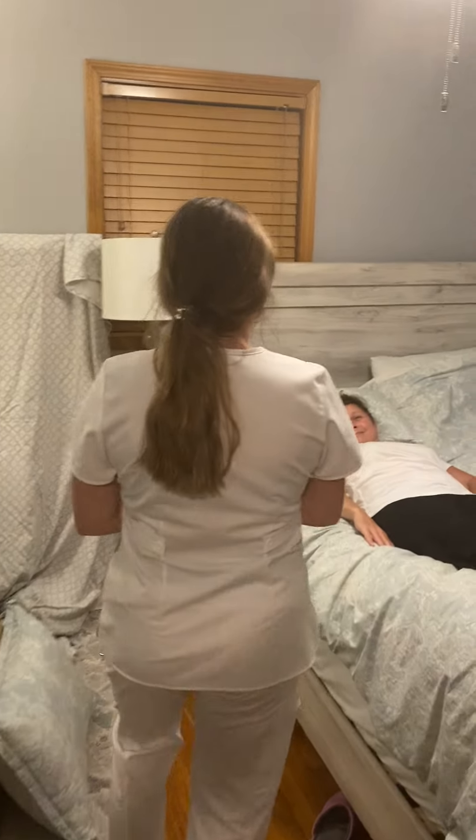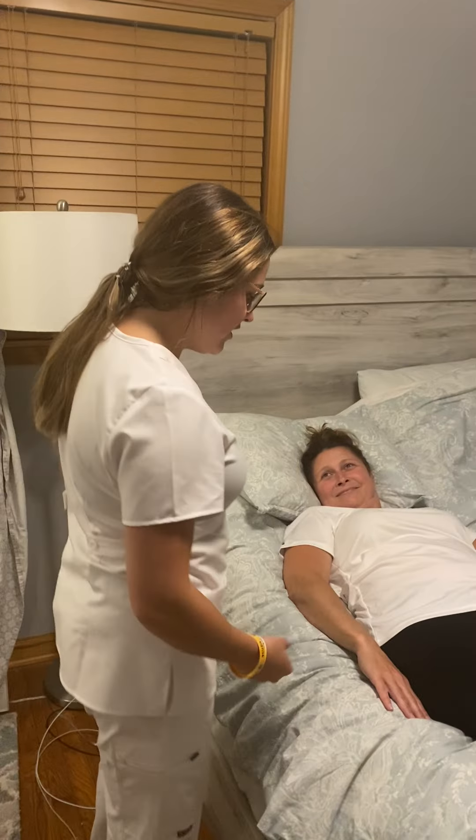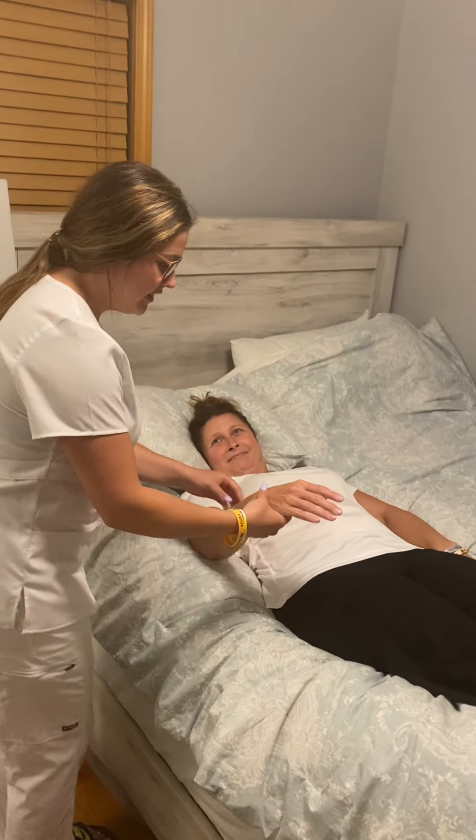Hi Dawn, I'm Abby. I'm your CNA today. I will be laying you on your side. Could I see your wristband please? Thank you.